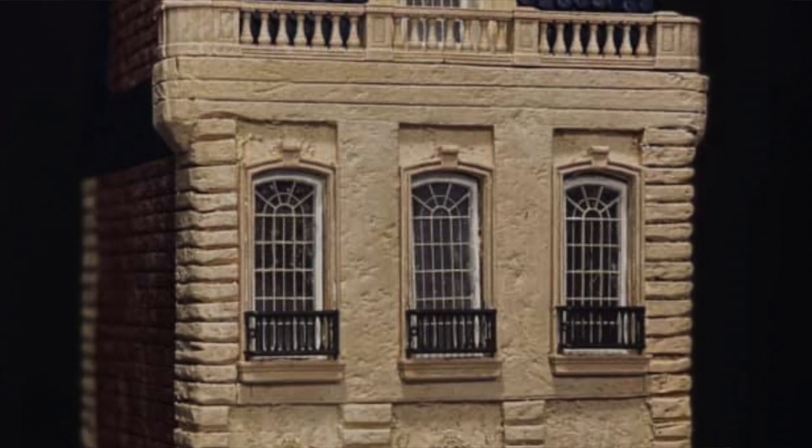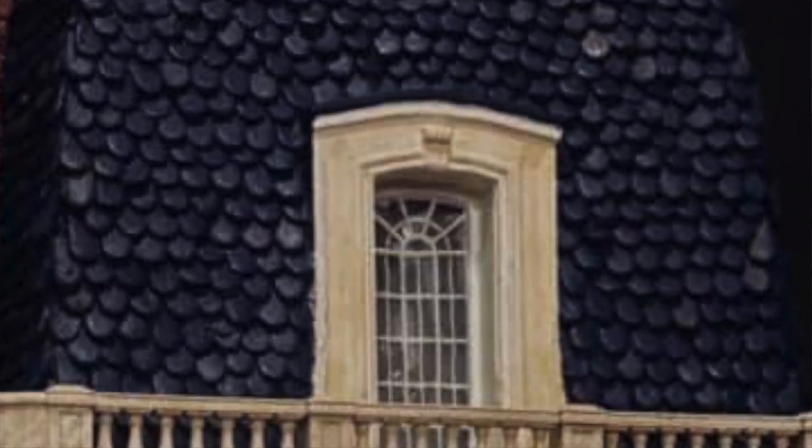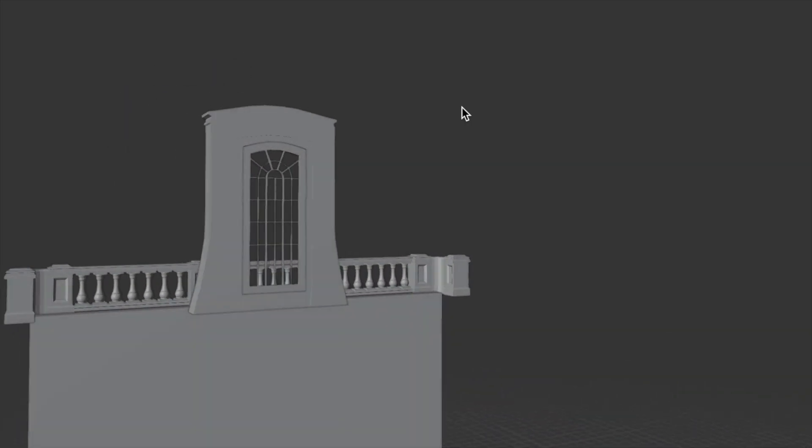When I was building this, the original idea was to have the back piece pop off so you could see the inside of the room. That didn't happen because when I was designing the STL file for the window, I didn't design the other side of it, so it was just an ugly flat piece.